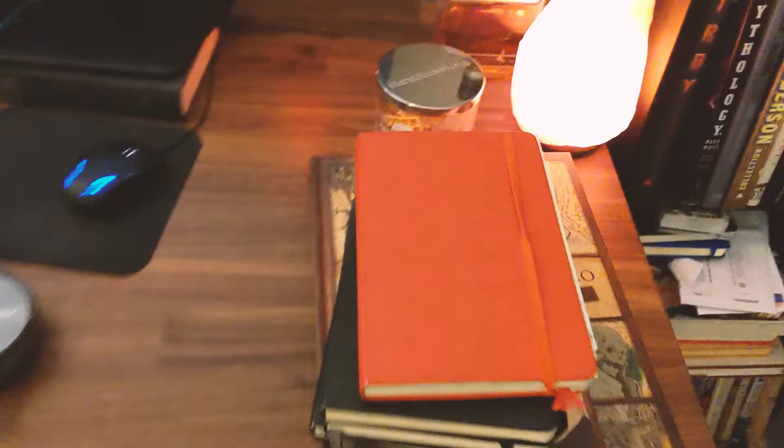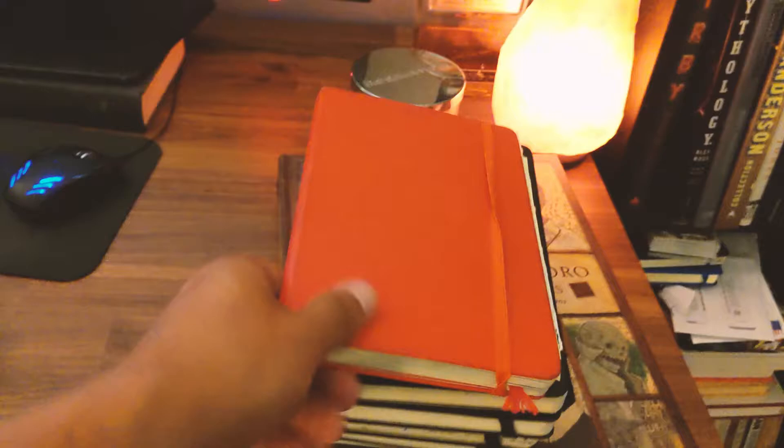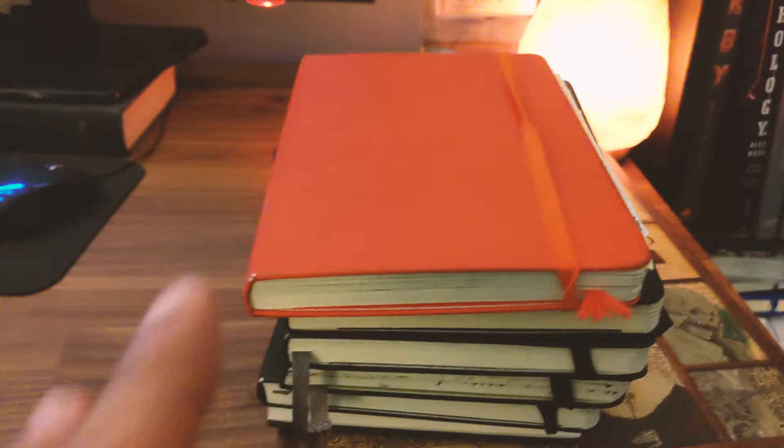These are my sketchbooks. I'm not going to go through them, but I think this is the only one I've actually filled up every page. The rest are all halfway filled. The thing is I'll work on one and then hate the sketches in it and just buy a new one and forget about the old one — I think a lot of artists do that from what I hear. It's kind of weird to explain.